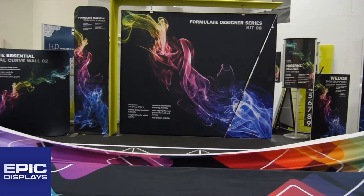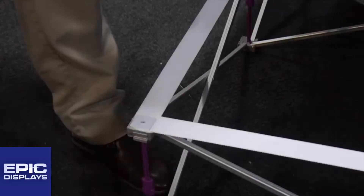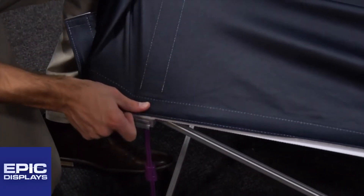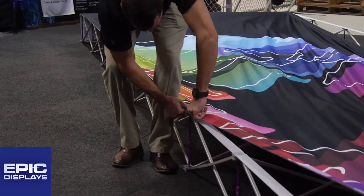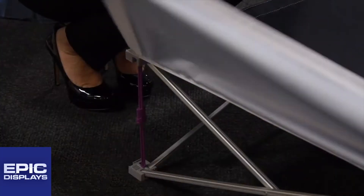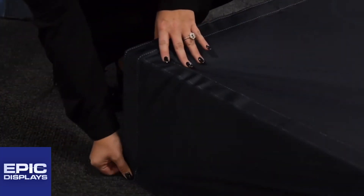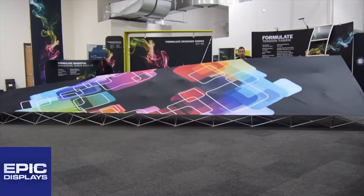Spread your seamless graphic across the full length of the frame and attach to the webbing. Working your way around the frame edge, align the edge of the graphic with the webbing of the frame. If your graphic has end caps, gently pull so the edge attaches to the gray hub.